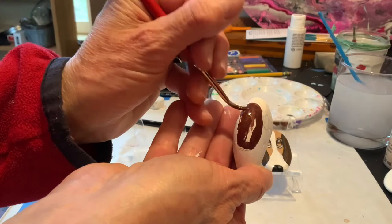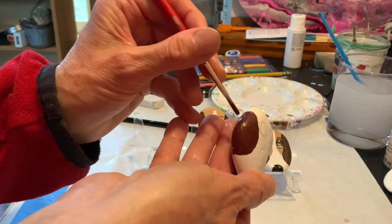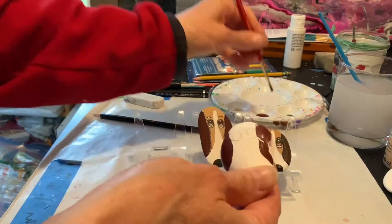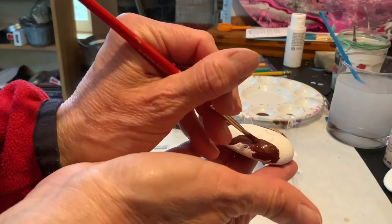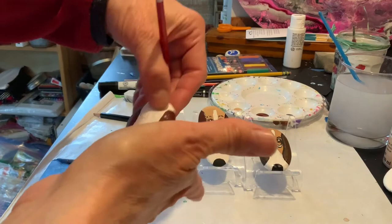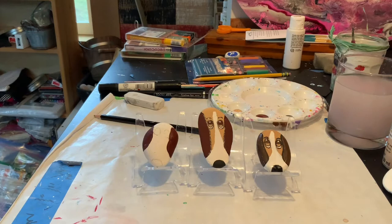Make sure if you have a little bit of a thicker rock like I do here, you really do get the sides because that looks good — just makes it look a little more finished. Now we're going to get the other side. Okay, there are the ears.